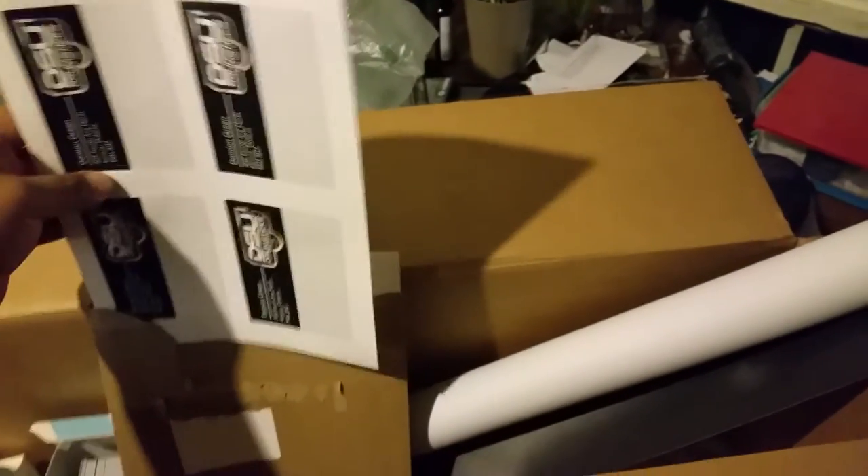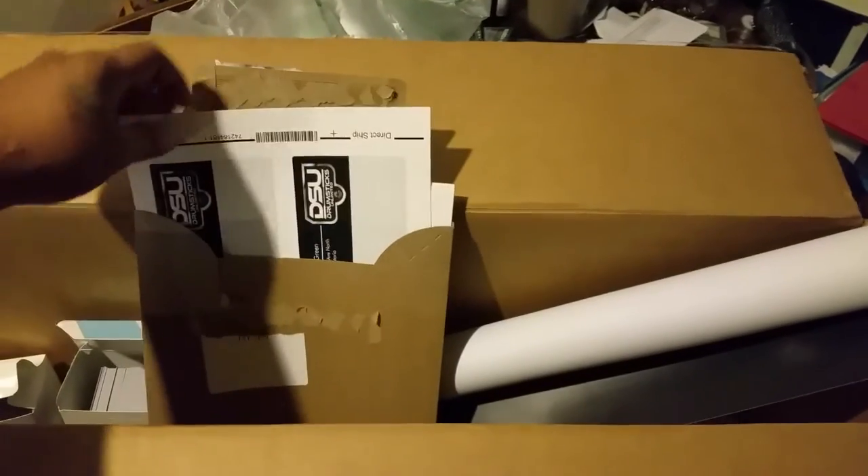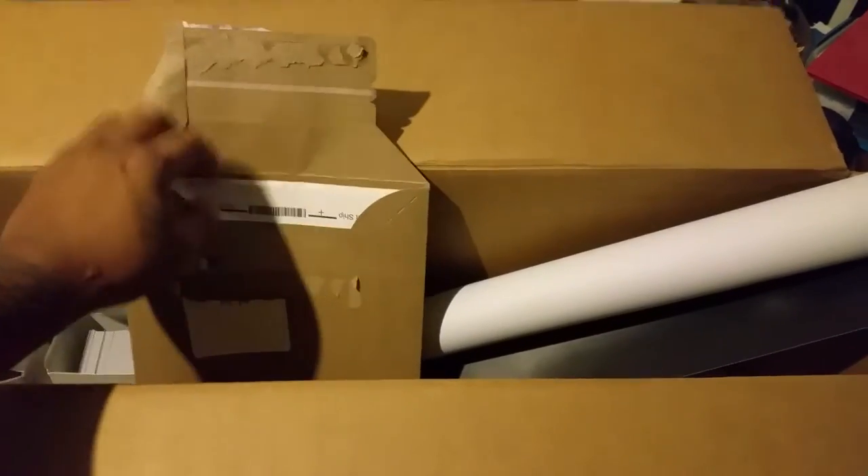These are labels with my address that I stick to the packages. When I'm sending an order out, it has my address on there and I stick it on, then put your address — that's pretty cool.